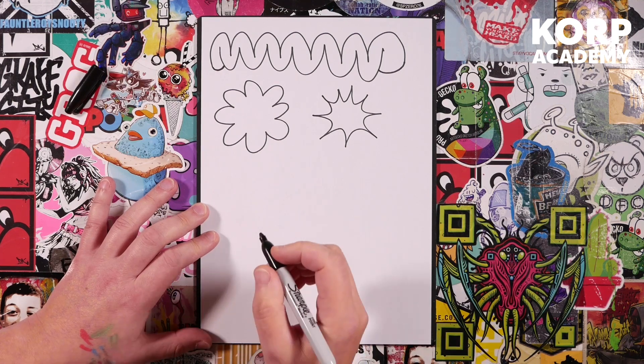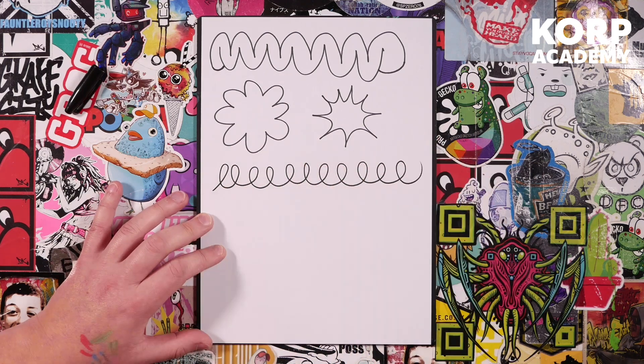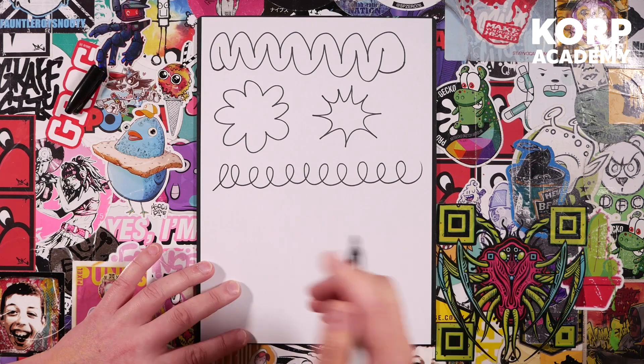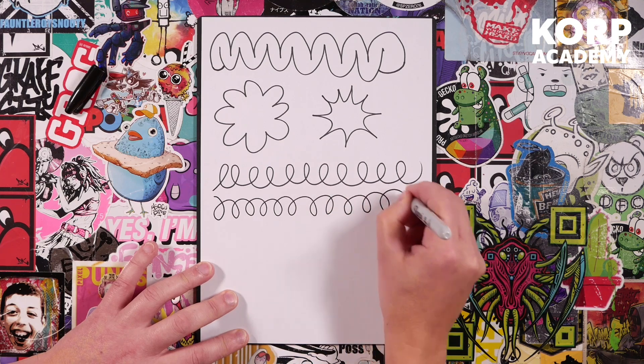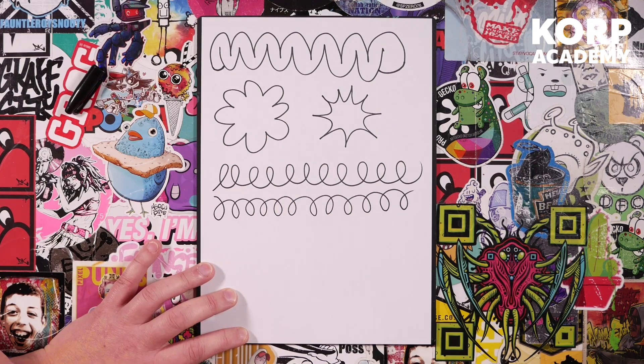My second favourite line is called the spring line — it looks like a never-ending lowercase 'e'. Draw it all the way across the page, nice and big. Remember: too small and you'll be there for ages, so draw big. Now we're going to draw that spring line again, but this time upside down. It should be messing with your brain a little bit because your brain's thinking 'I can't do that' — even though we've just drawn it the other way around. Bonus points for anyone who turned their paper upside down!